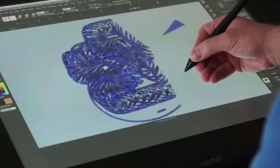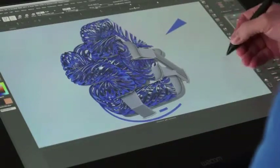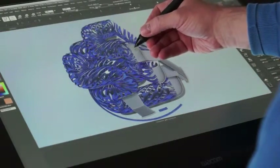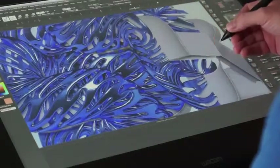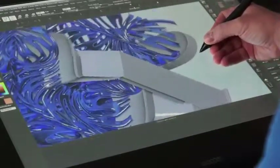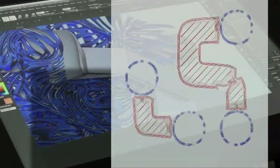Since the 3D printer cannot print in mid-air, I also had to add support structures, shown in white. The Axon software that came with the printer can also do this, but I decided to try this manually for a change. I've cut the blue model open here so you can see how the white supports just touch against it. Then I exported the model as STL files and had Axon slice it, that is, convert it to a 3D printer command file.